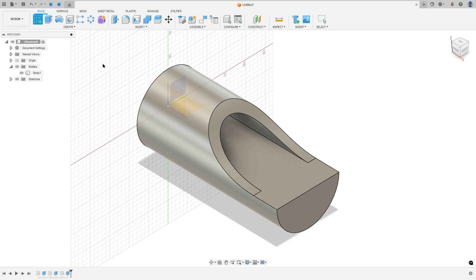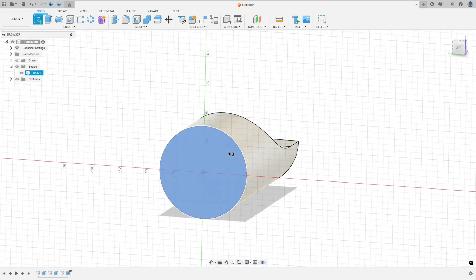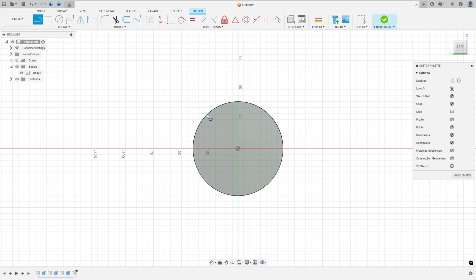Go to create a sketch and select this face. Select line. Click here in this circle, make a line. Make another line with 10mm. And create a line with 150mm. Let me go to horizontal, make this line a horizontal line. And go to tangent, select this line and this circle. And make the same sketch on this side, 10mm. Make this tangent.